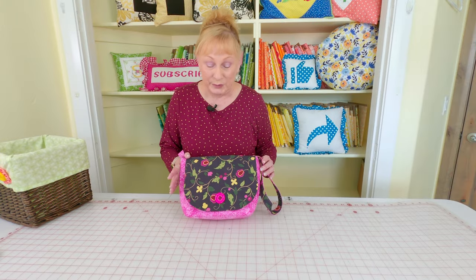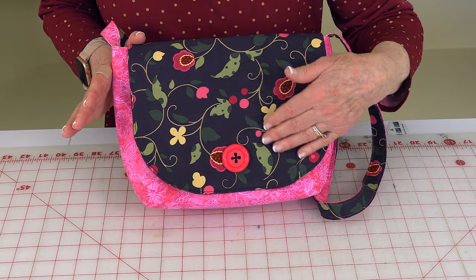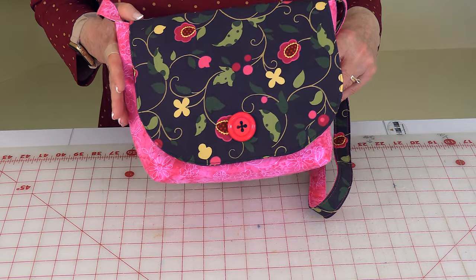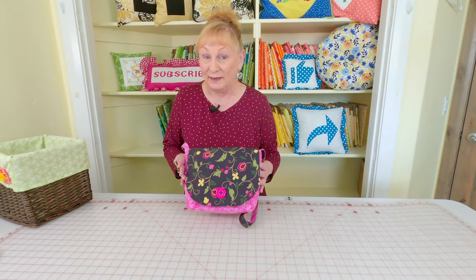Here is a little bag I put together and I put a button on the flap. Now it's not a buttonhole — it's not a functioning button. It's there merely as a decoration, and it just really helps to bring out all of the colors in the fabric.